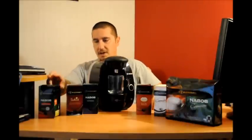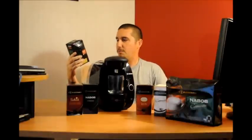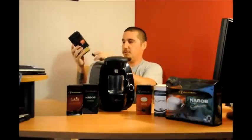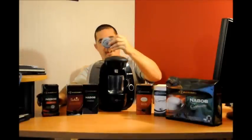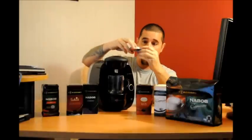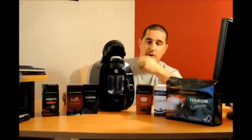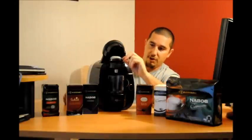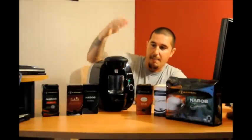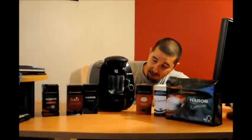Today we're going to make a standard cup of coffee, so we're going with the Tassimo Nabob 100% Colombian coffee. You simply pull the box up and you've got your little disc — it's got a barcode on it and it only goes in one way, so it's pretty easy to operate. You're going to put it barcode facing down; there's a little lip right here so you can't make a mistake. Then you simply push it down, it pierces the disk, and you're ready to go.